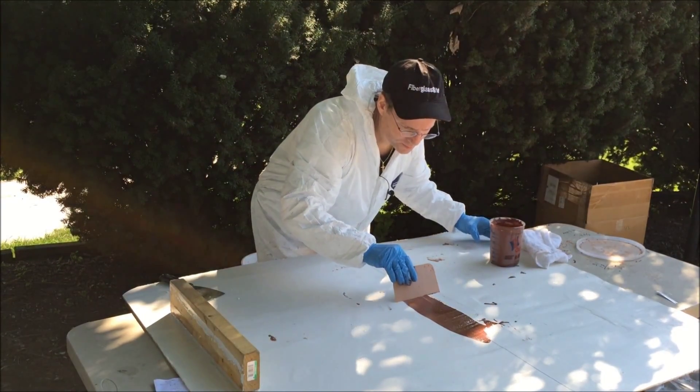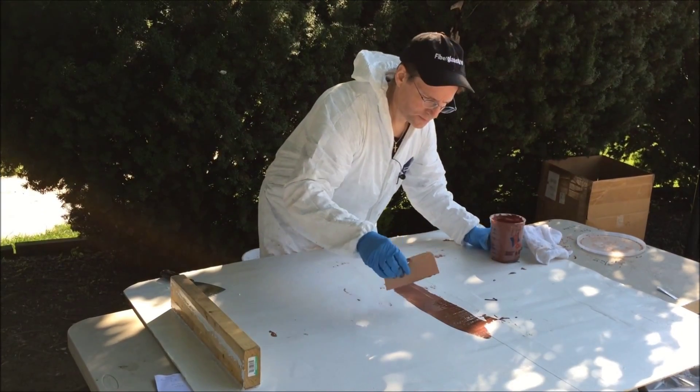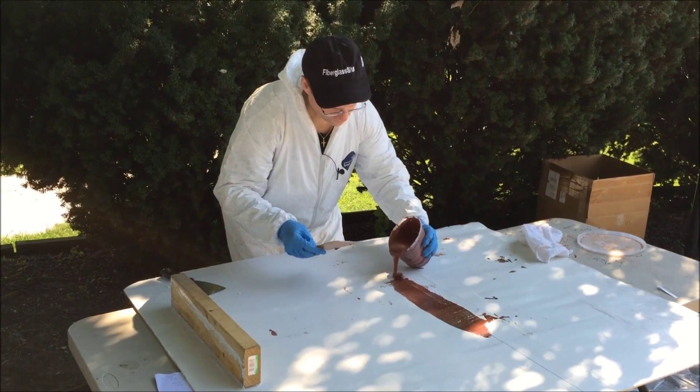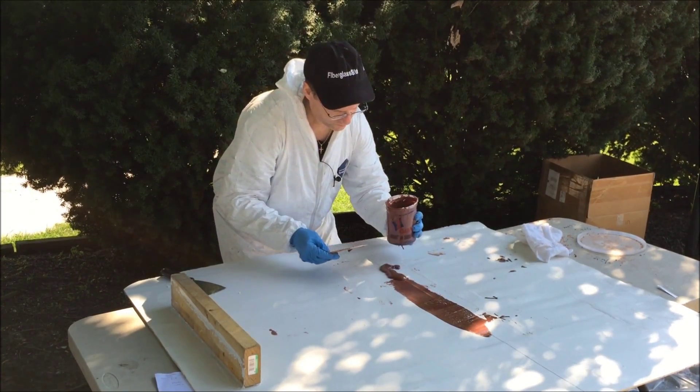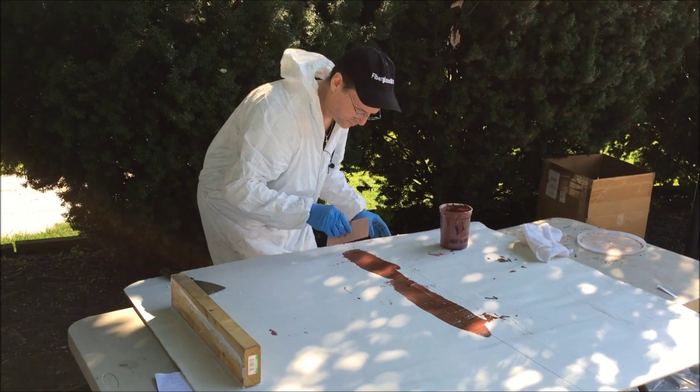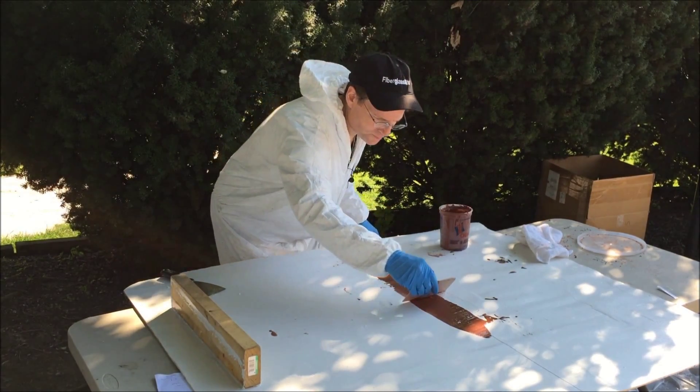So what we're going to do — we have a crack running the length of this wood. We're going to mix in enough of the Phenolic Micro Balloons to make it thick enough to cover this fillet. And then what we would do is come back the next day and sand it smooth. It would be beautiful.